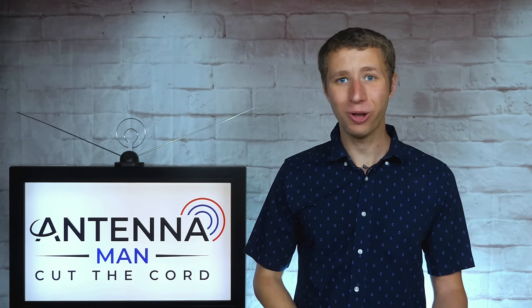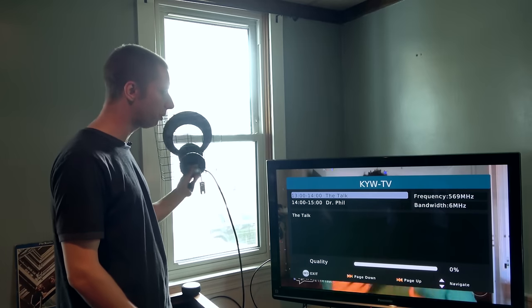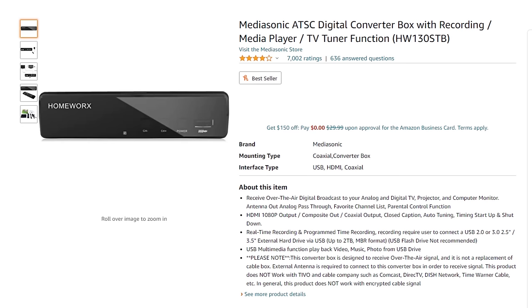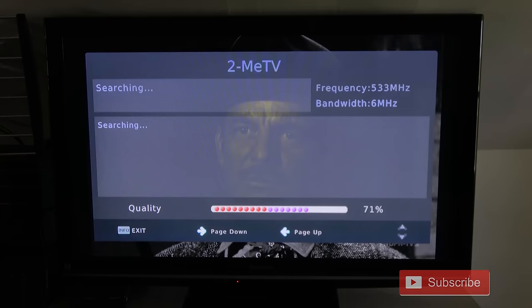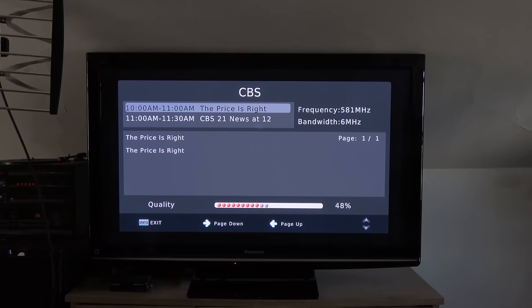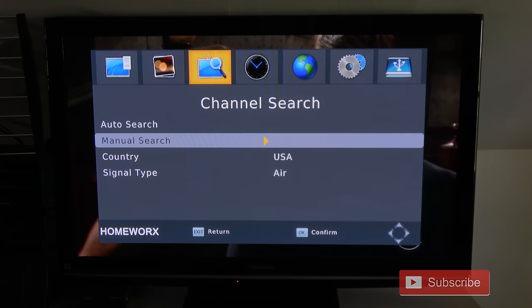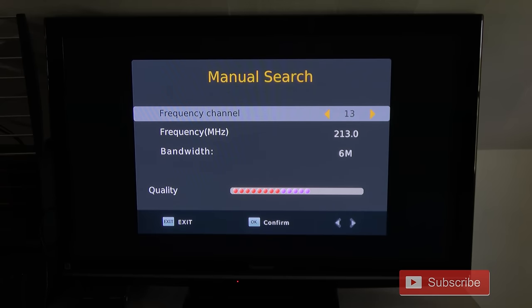With any indoor antenna, it's critical to use some kind of signal meter as a guide to find the best location for it. Moving an antenna as little as a few feet can have a huge impact on reception, which I demonstrated in a previous video of mine. If you plan on using an indoor antenna, I'd highly recommend the Mediasonic digital converter box. It has a signal meter that comes up if you press the info button twice, which is very helpful to find the best spot for an indoor antenna. I include a link to it along with an instructional video in the description of this video.